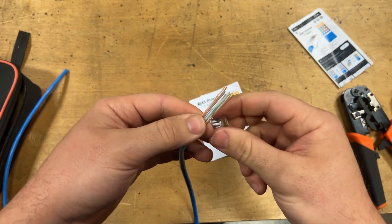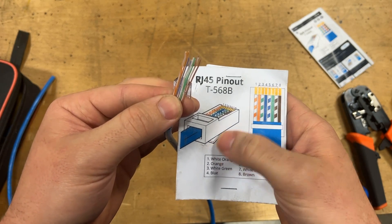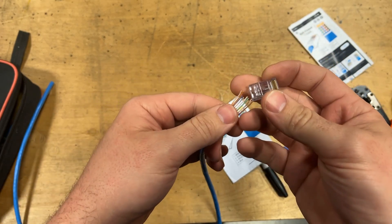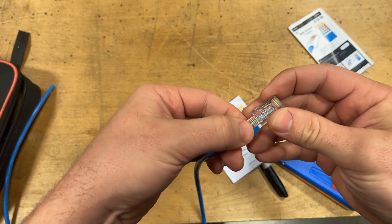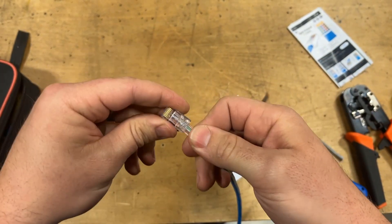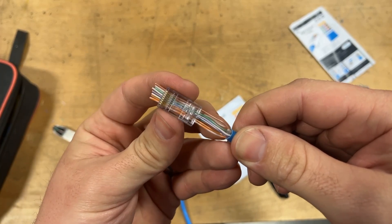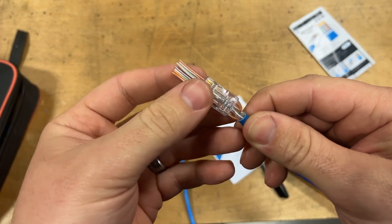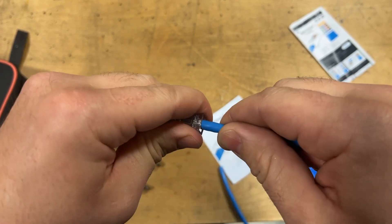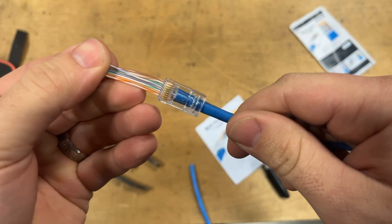Then you take your RJ45 connector. If you look here, it shows you left to right, and this is the top of the plug with a little clip on the bottom so you know which way it goes. Take the plug with the clip on the bottom, just like it shows in the picture, and shove all of the wires you just straightened into the end of the plug. Trying to get everything in here perfectly straight can be difficult, but it's not terrible — I promise you it works. Once your wires are pushed through the connector, you'll see them come right through the end, which lets you confirm you have everything in the correct orientation against the diagram. Push the whole thing in until the insulation is well inside the connector.